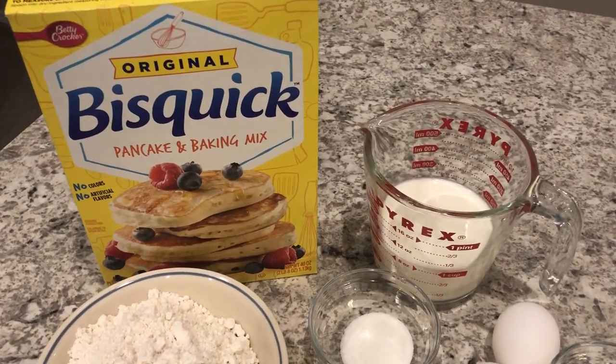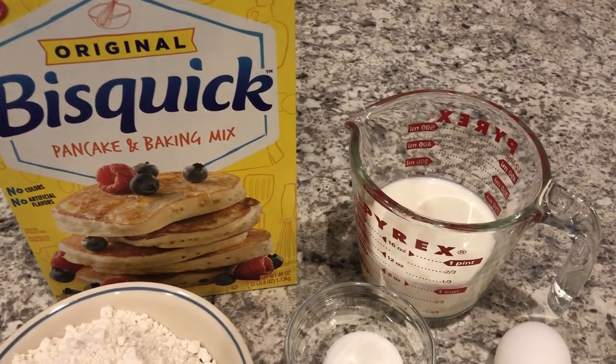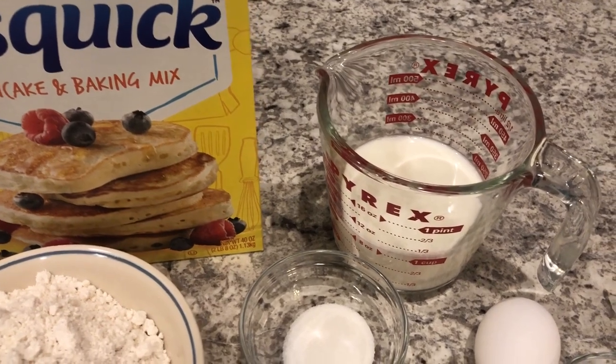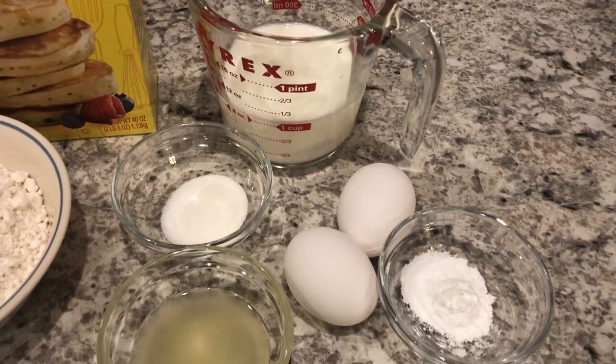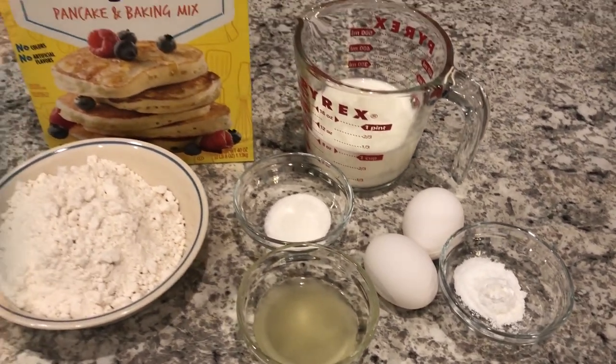My name is Andrea with Foodimentary Adventures in Food, and today I'm sharing a quick and easy recipe on how you can doctor up Bisquick pancake mix to make the best pancakes ever.